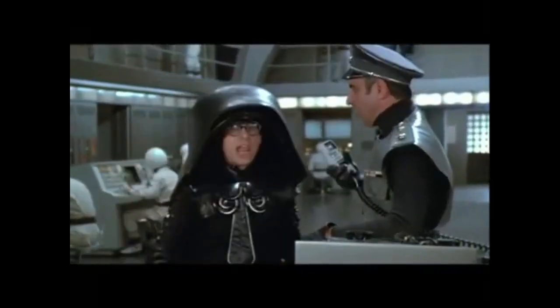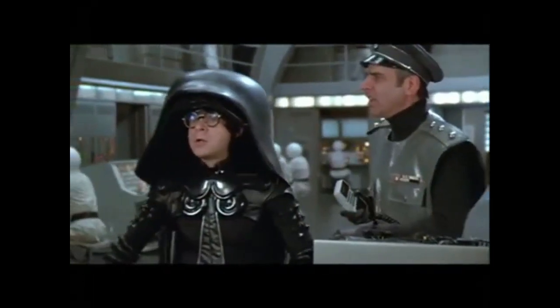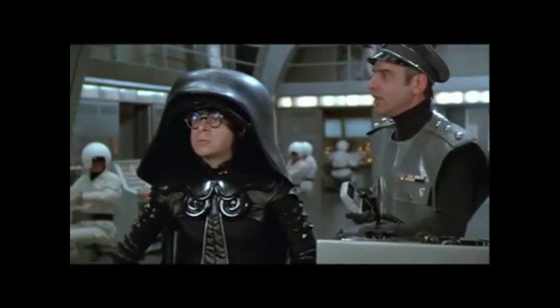Prepare ship for light speed. No, no — light speed is too slow. Light speed too slow? Yes, we're going to have to go right to ludicrous speed. Ludicrous speed?